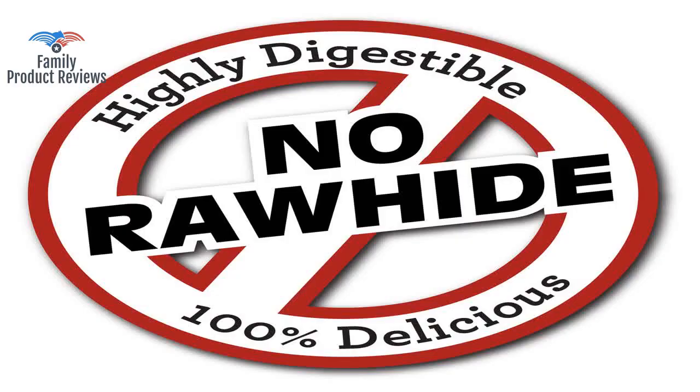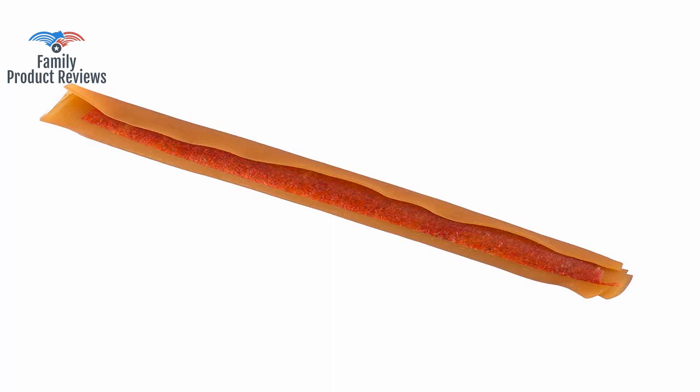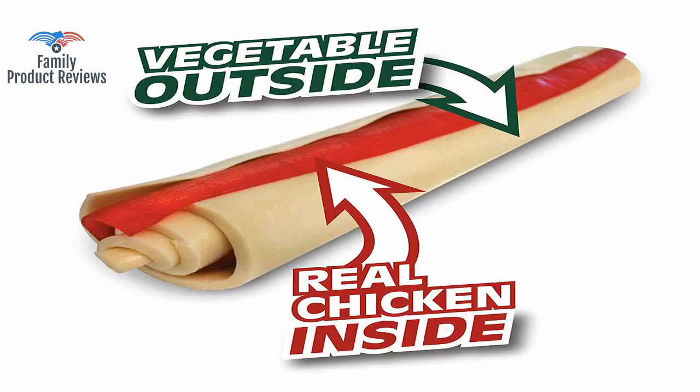Watch to make sure you order the correct size, as they come in small, medium, and large. As she got older, she is not as interested in these and has moved on to bully sticks.